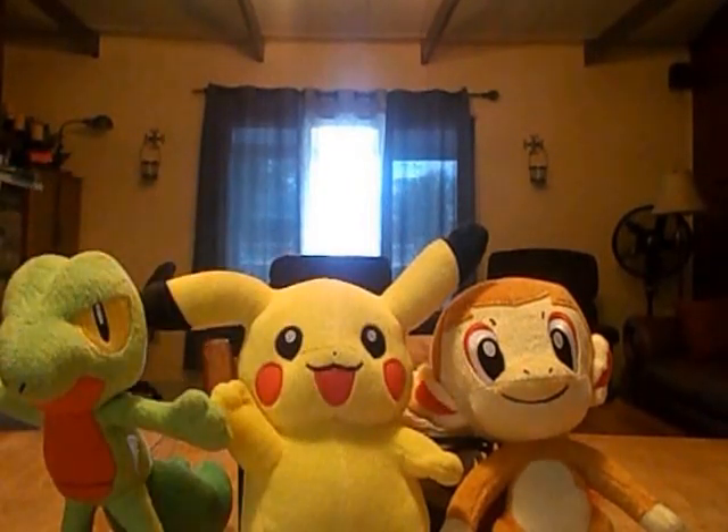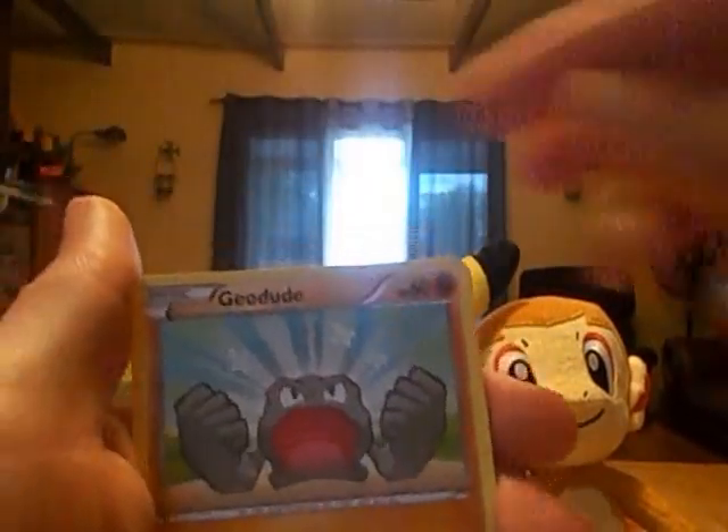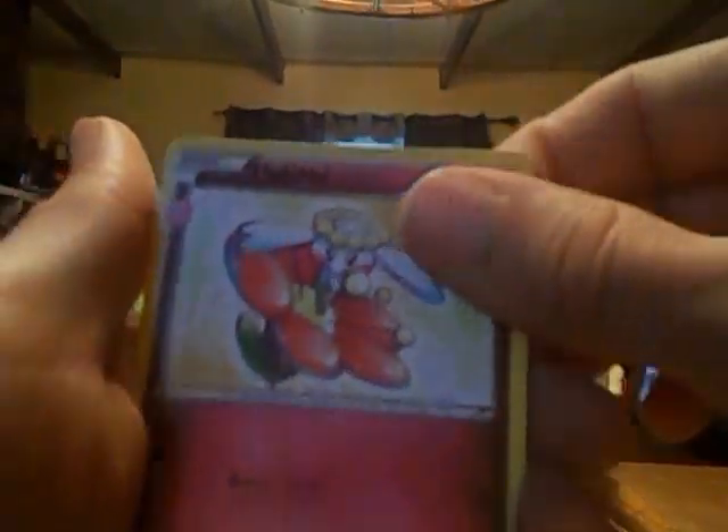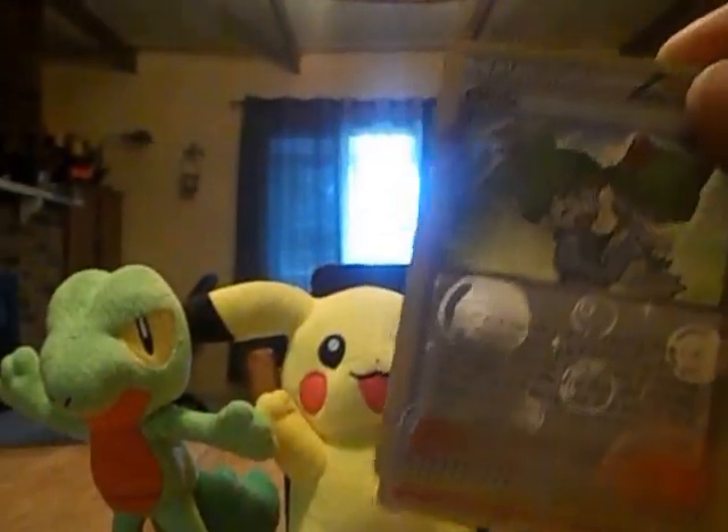Now to finish it off, we've got the Pika Pack. Alright, so we've got Clefairy, Super Saiyan Geodude, Water Energy, Krabby, Reverse Maintenance, Flabby Bay — who looks like he's mad — Pokemon Center Lady, Red Card, Wally from the Pokecune set, and Rapidash is the last rare. So not too bad.